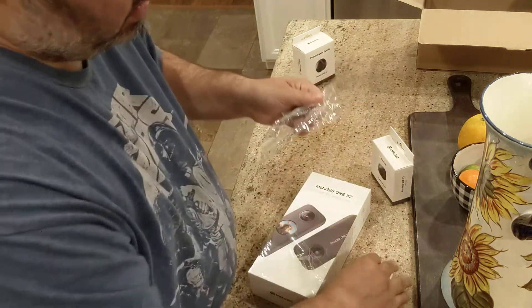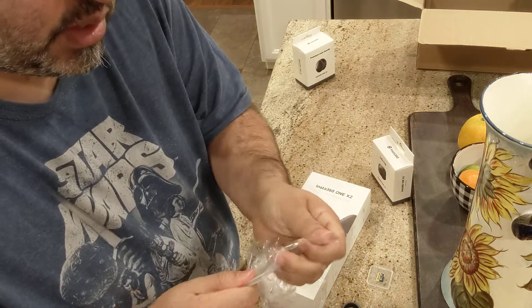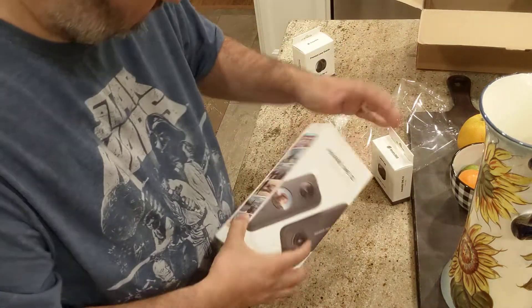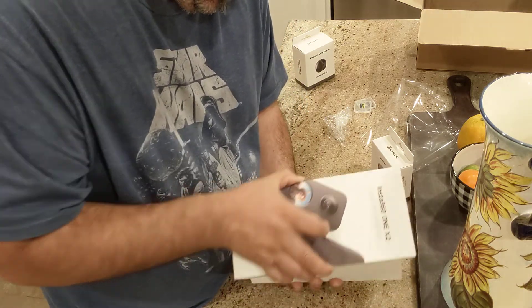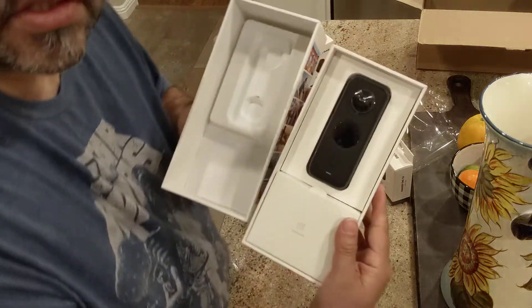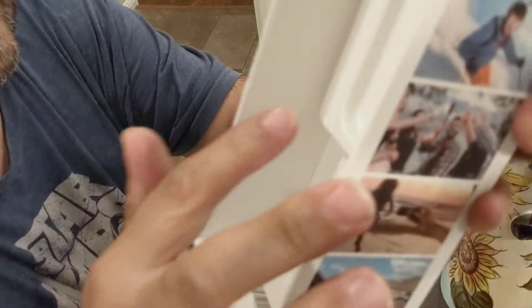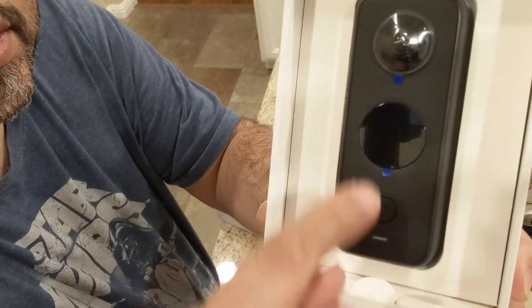They come in these little cases. I wanted to get individual ones so I can save footage on them instead of downloading each time. The camera comes out like this — slowly comes out. And I noticed right here — I don't know if you can see it — but there's like a little blue mark. I don't know what that's from, but it must be from rubbing on these tabs right here.